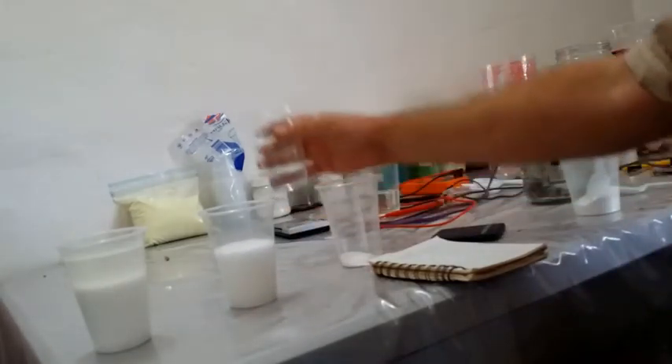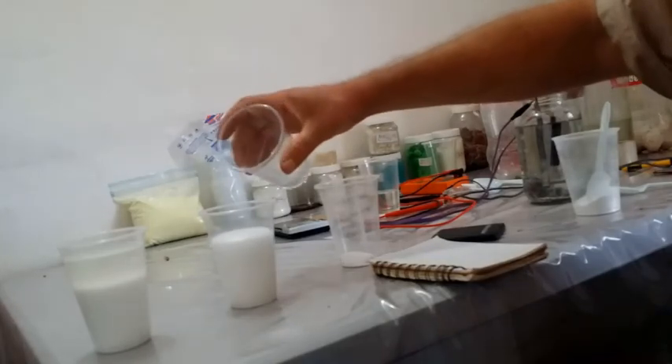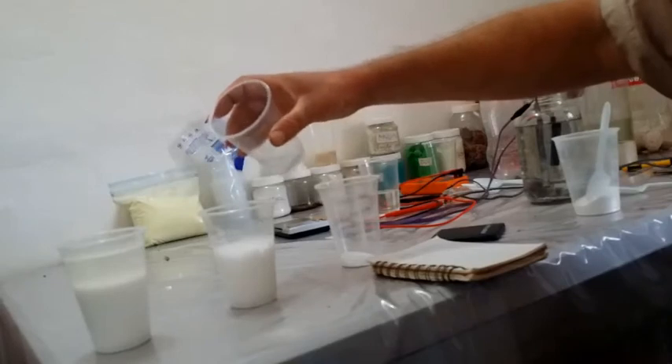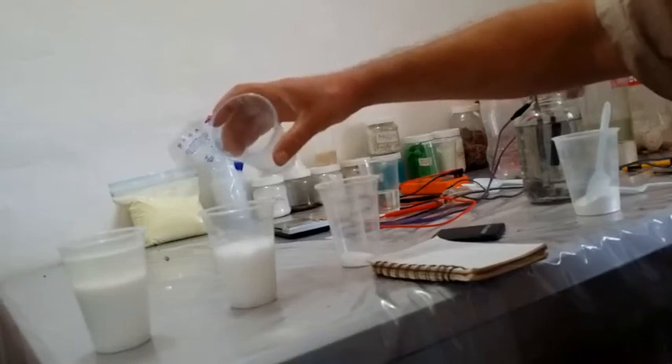Now a little trick: if it does boil over too much — like what it's going to do now — you can kill the bubbles with a bit more water. And that little bit more water is not going to hurt the reaction.